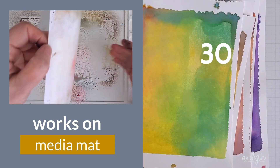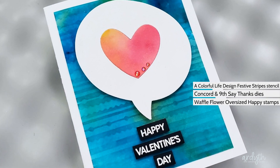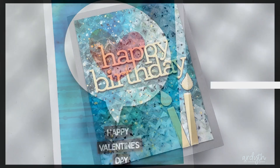These backgrounds can be used in so many ways: you can stamp on them, stencil on them, emboss with embossing folders, die cut with them. Here's a bunch of cards I made with just some of these backgrounds.